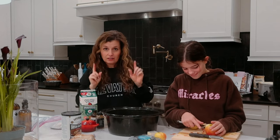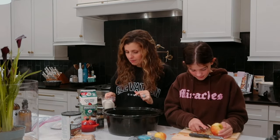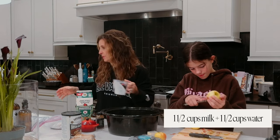All right, and then we're going to start with our liquid ingredients first. So we've got one and a half cups of milk and one and a half cups of water.